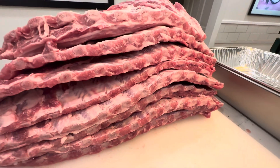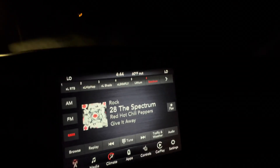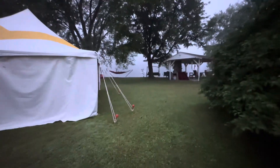Did a bunch of pork spare ribs. Here we are prepping them the night before, and then morning of 4:45, heading down and starting the fire at the river house. A beautiful foggy morning on the mighty Allegheny River.